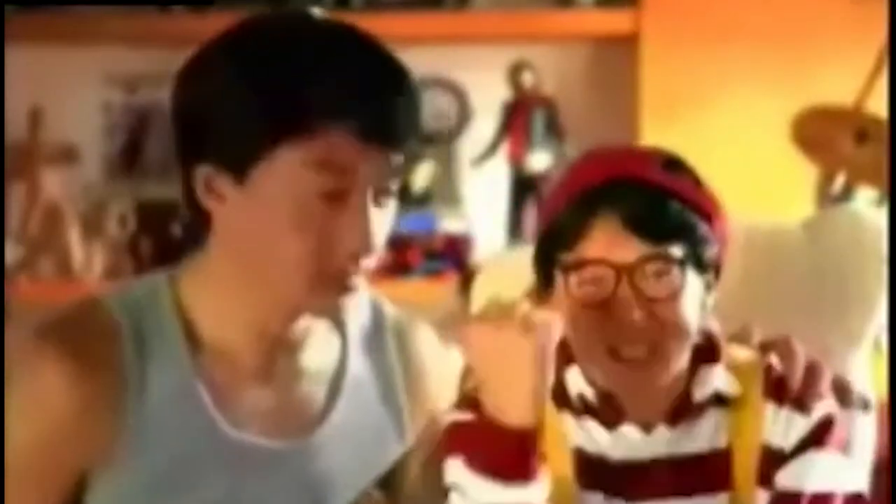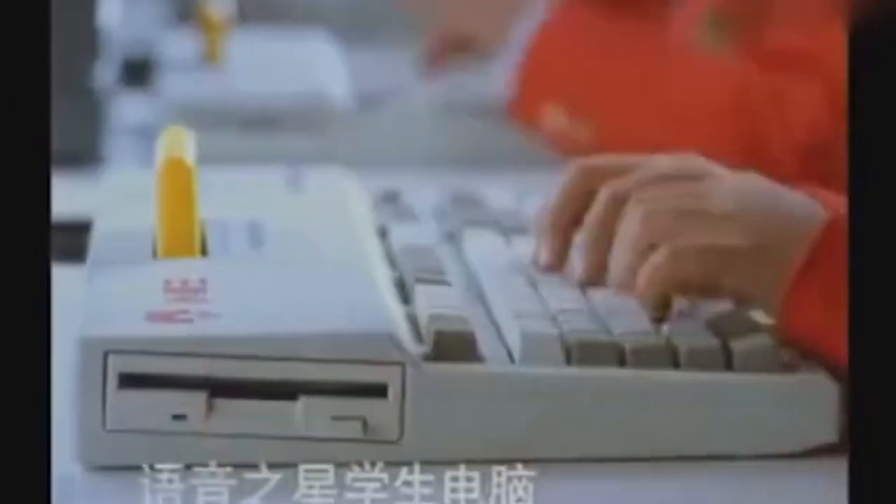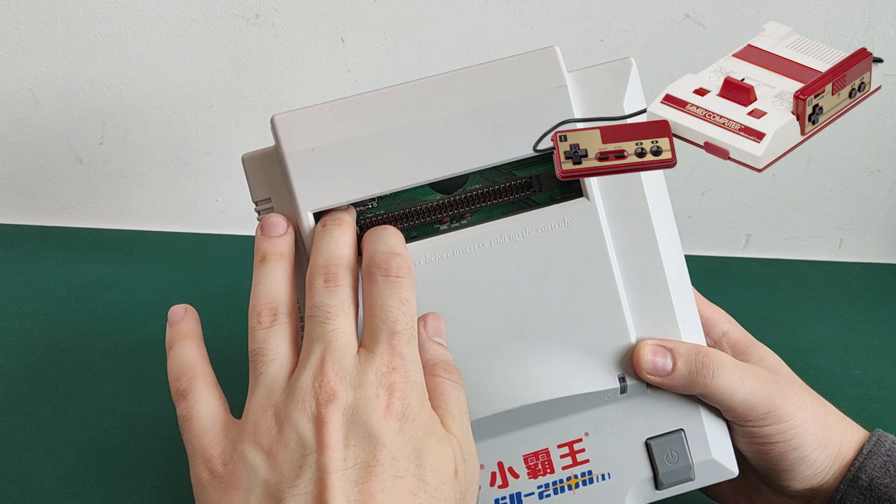Jackie Chan even appeared on one of the TV commercials for it. At that time, it quickly became the hottest topic of discussion for kids at school. I'm wondering whether the kids actually used it to learn or to play, as it was compatible with Famicom cartridges.